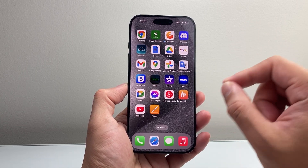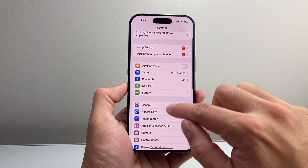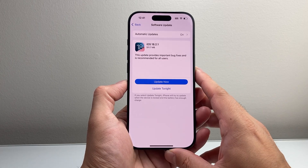It also has to be on iOS 18. So if you didn't update your phone, go ahead into your Settings, go to General, Software Update, and do an update there to iOS 18.